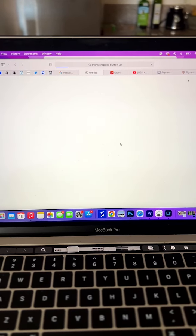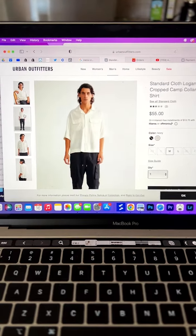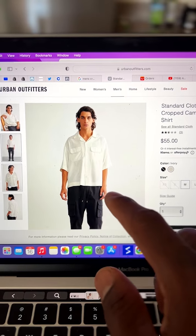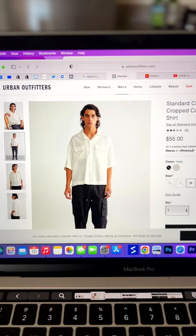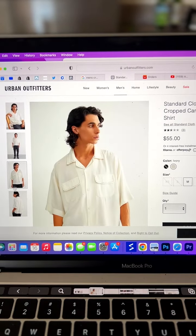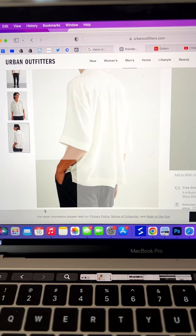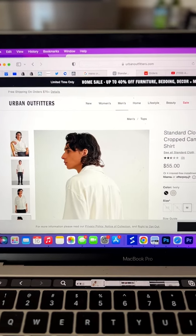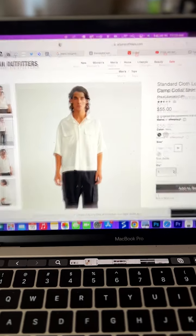This looks like a pretty good example for what I'm trying to go for. You can see it stops around where his hands start, so this is a good reference. The back looks the same. If anything, I should probably cut it longer first and then go from there.